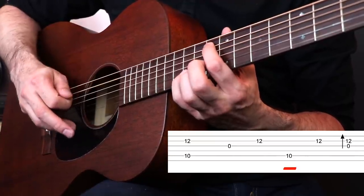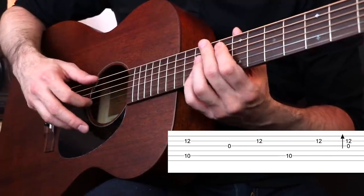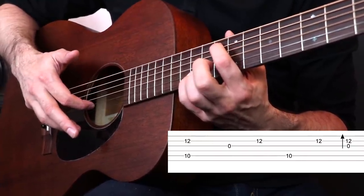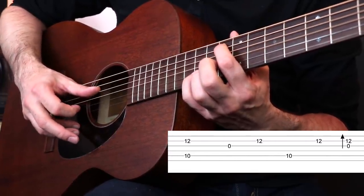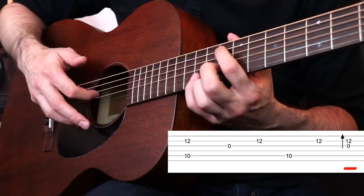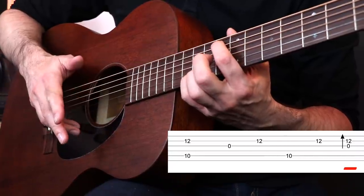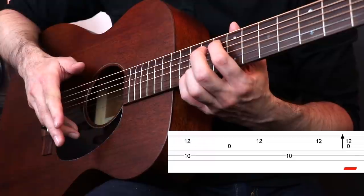Then the thumb comes back and hits the low G again. And then you're going to hit another upstroke with your index finger on the second string. So far we went like this: we hit the outside notes together, we did the index finger downstroke on the G on the third string, upstroke on the B string with the same finger — your index finger has a lot of work to do. Then we have the low G with the thumb, another upstroke on the B string. And then the final move is very interesting: you're going to do another downstroke with your index finger, but instead of just hitting the G, you're going to end up hitting the G and the B, because it's more of a flicking motion — kind of like you would do with a guitar pick, just hitting downward almost in a percussive way.